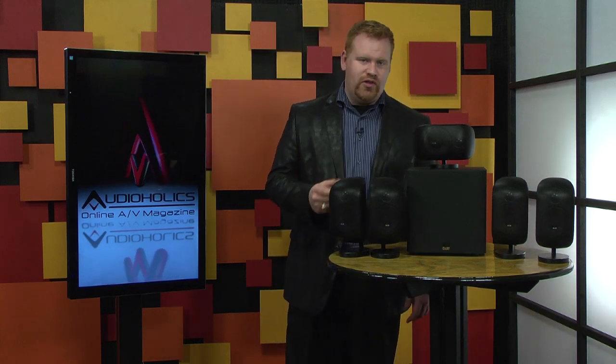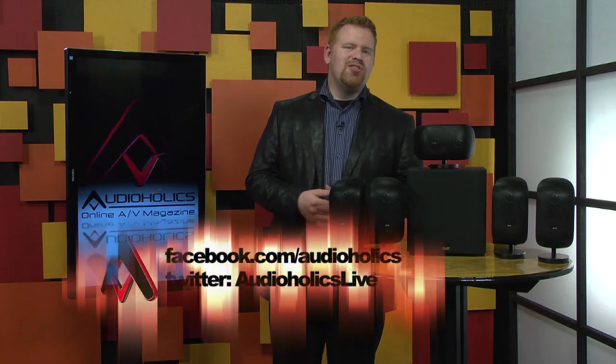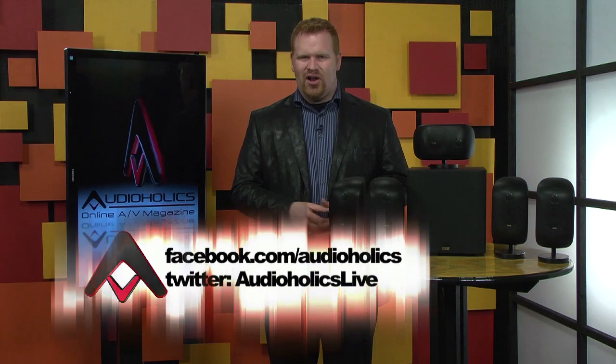Now, listen, we got a question for you this week. Do you think it's possible to get full, rich sound out of a small speaker system? Visit our YouTube page and leave a comment letting us know what you think. And while you're there, go ahead and subscribe to our channel for more great videos. Also, like us on Facebook.com/Audioholics and follow us on Twitter at Audioholics Live.